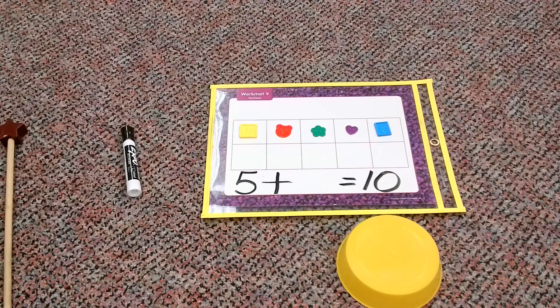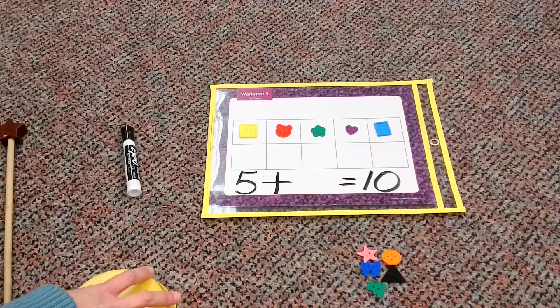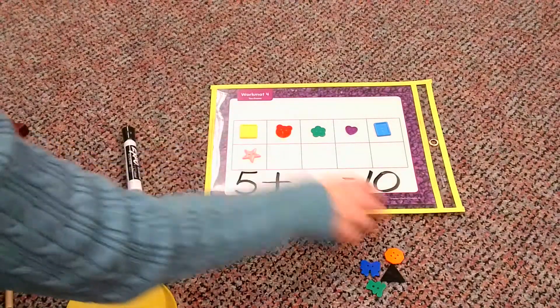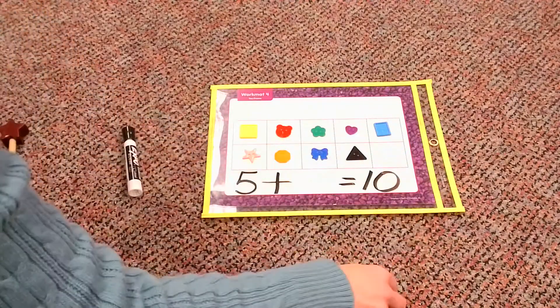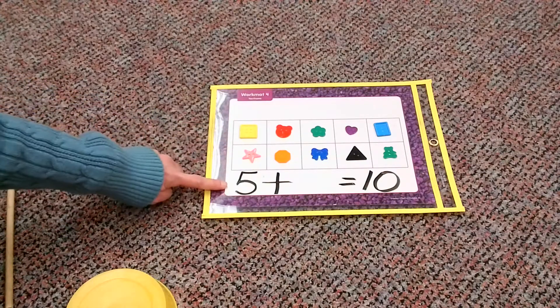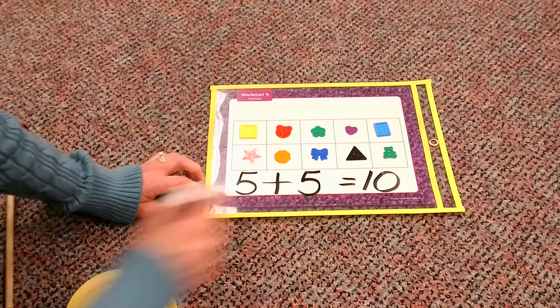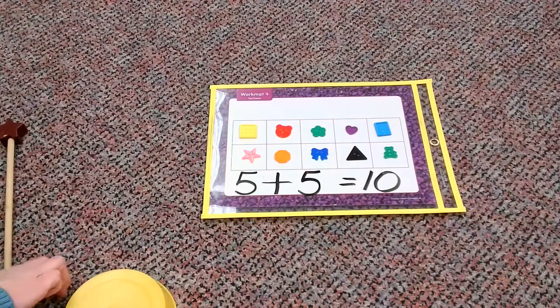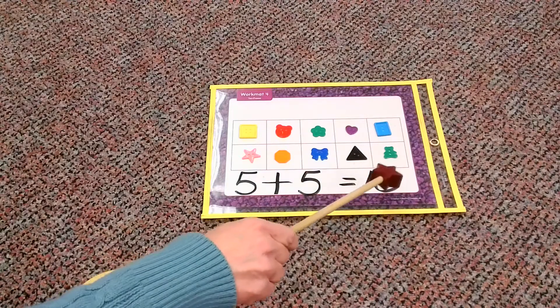So let's go ahead, lift our dish, and see what we got. I wonder if it's still going to be five. Here we go. One, two, three, four, five. Oh, my goodness. Yes, that 10 frame came through again. It helped us figure out what our missing number was. Our starting number was five, our missing number also was five. So let's go ahead and read this number sentence now: five plus five equals ten.